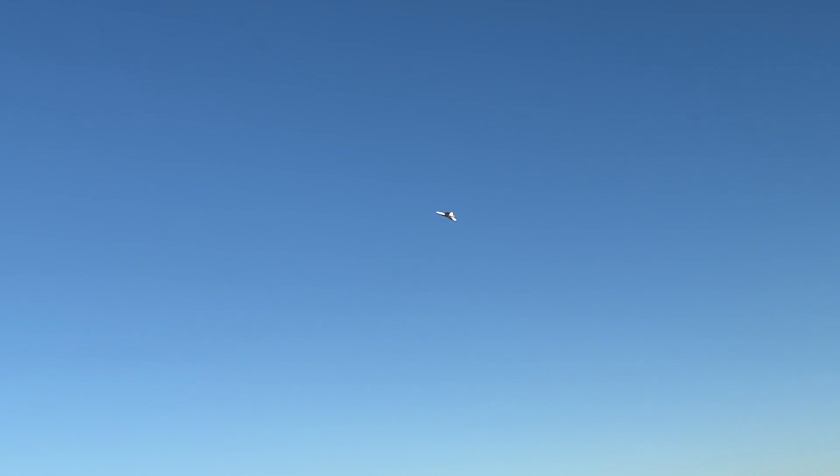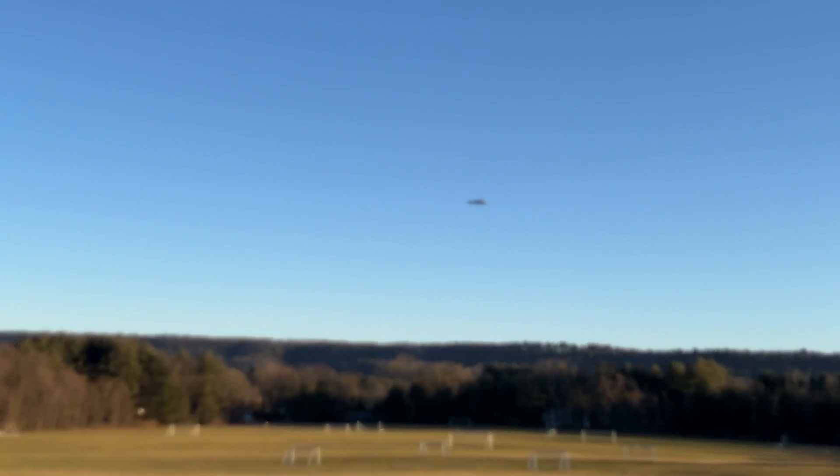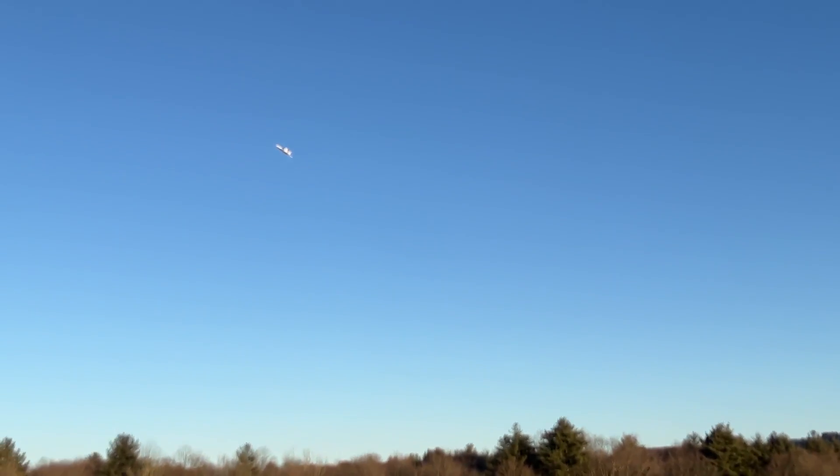This F-22 from RC Powers - I didn't put the KFM airfoil on it. I went without the KFM, but I think I'll probably put it on. It's going to be so good when I put it on.